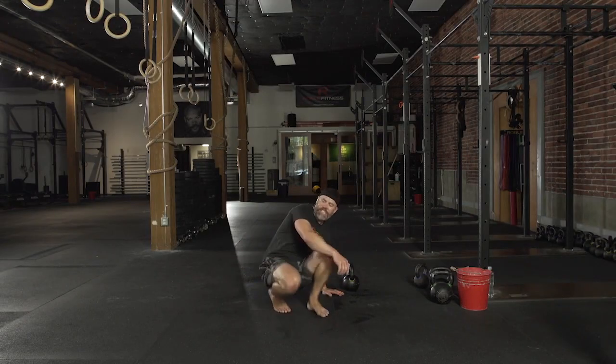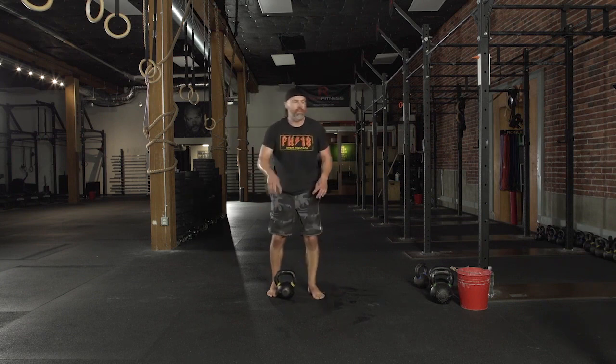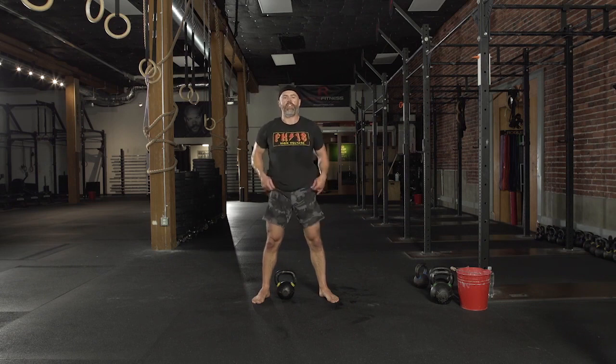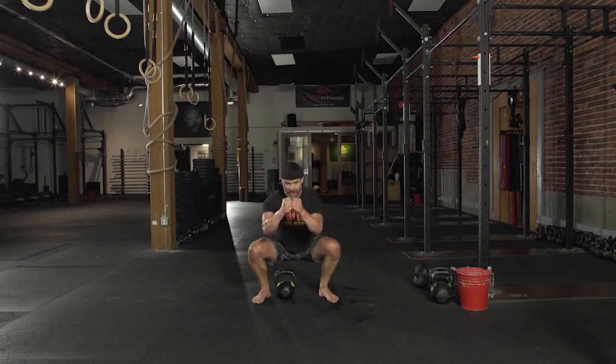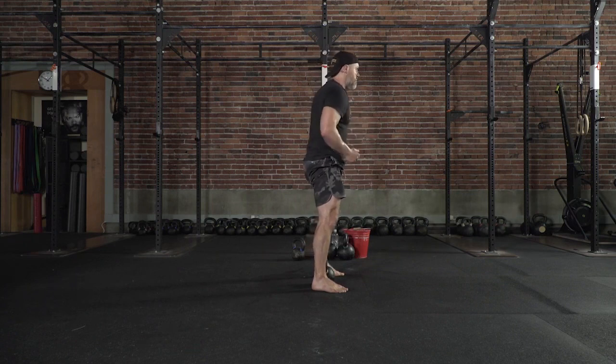All right guys, we're going to our second set of goblet squats for five. One of the things I want you to think about when you're goblet squatting — you're not just falling into the hole, right? That's lazy. What I want you to do is think about pulling yourself in, short pause, don't lose any tension, and drive yourself out. That's going to make you a stronger squatter.